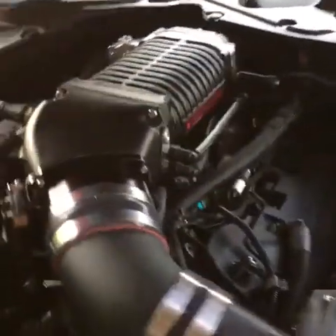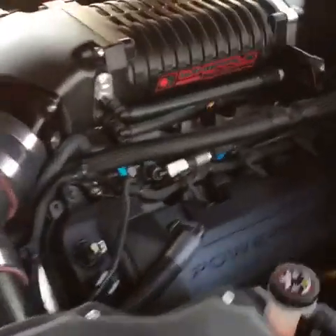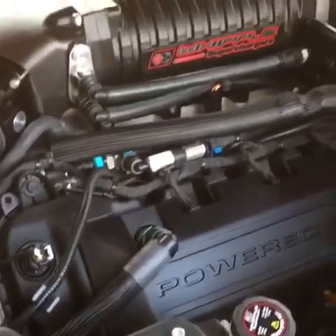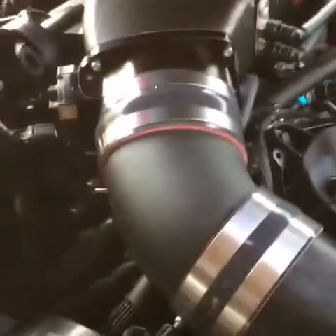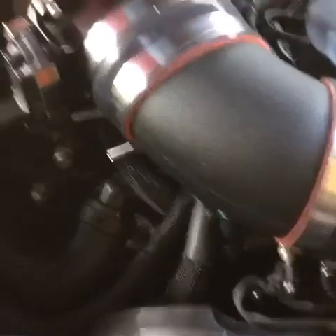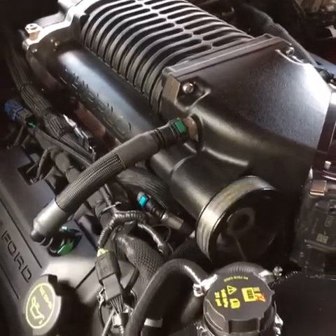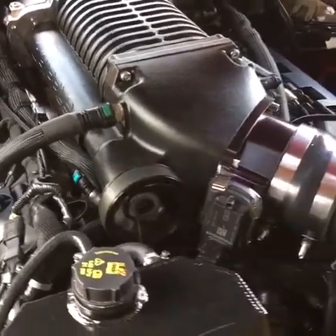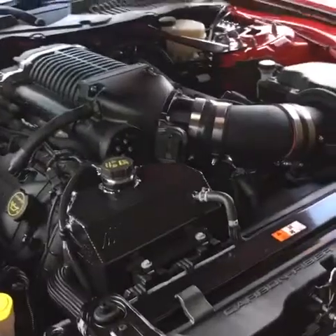That thing is insane — absolutely insane. You can just see it, you get a little bit of shock — the vehicle almost looks like it's going backwards. All right, so I'm going to finish this up.